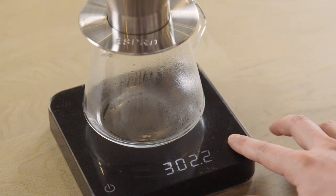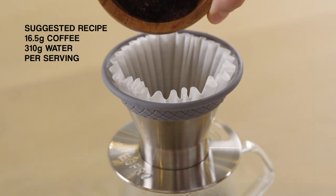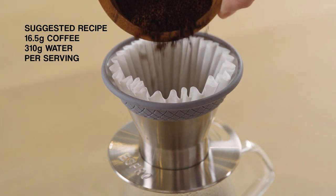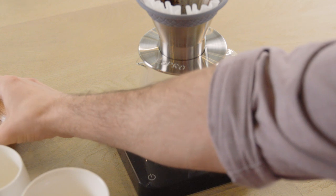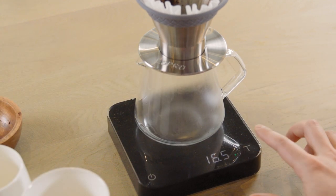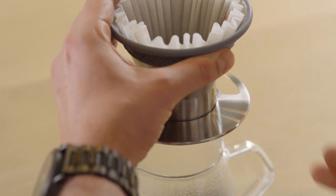Zero your scale and add 16.5 grams of finely ground coffee into the Bloom pour-over brewer. Use coarsely ground coffee if not using a paper filter. Zero your scale again, then pick up the brewer and gently tap the side to flatten the coffee bed.